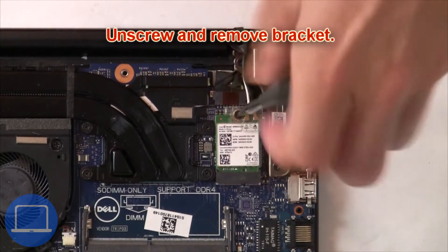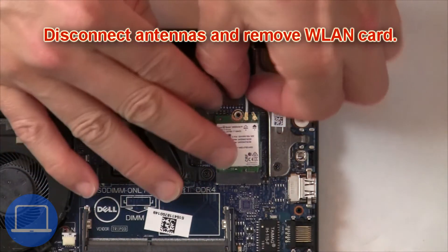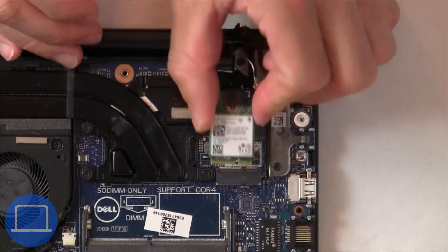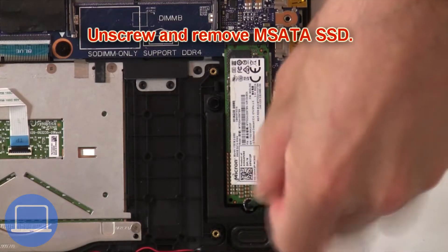Now unscrew and remove the bracket. Then disconnect the antennas and remove the wireless card. Now unscrew the solid state drive.